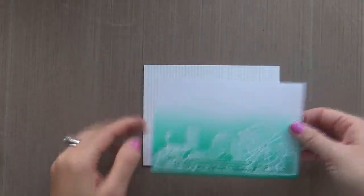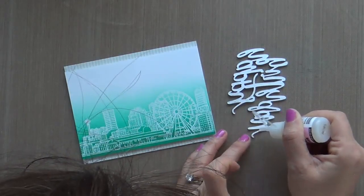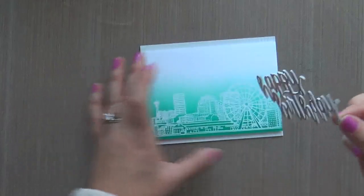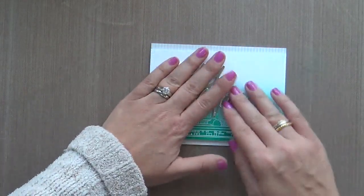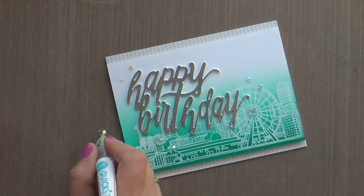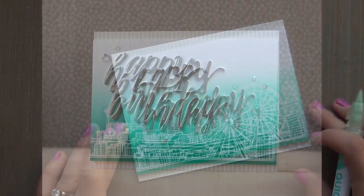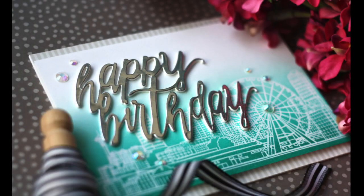Moving on to the card — I put some soft stone stripe pattern paper on my card base. Then I popped up that whole panel with some fun foam on the back. And then I've got my dimensional word die cut, using some glossy accents to adhere that down so that it's nice and strong. And then just to finish it off, I've got these gorgeous ice cube gemstones in three different sizes by Little Things by Lucy. And this card is finished.